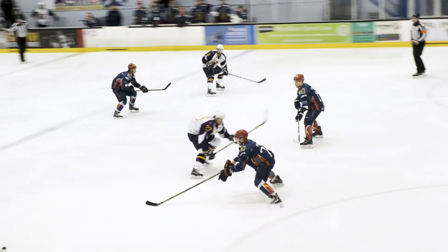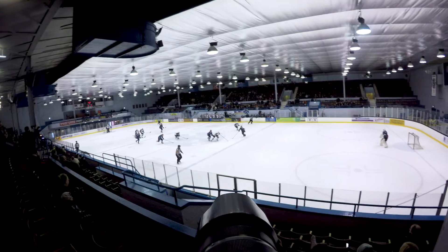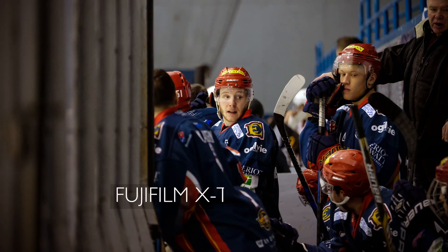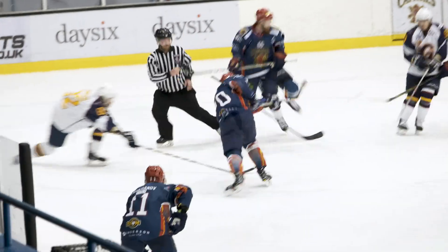I took along two Fujifilm X-T2s and my four Fujinon zooms, including the 100-400 I usually favour for sport. However, I soon put it back in the bag as the maximum aperture was too slow for the tricky lighting conditions. I used the 50-140 f2.8 and the 90mm f2 lenses during the game. The fast maximum aperture setting was very useful in keeping the ISO as low as possible.